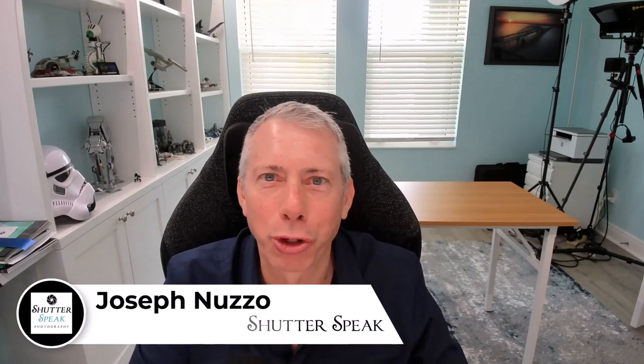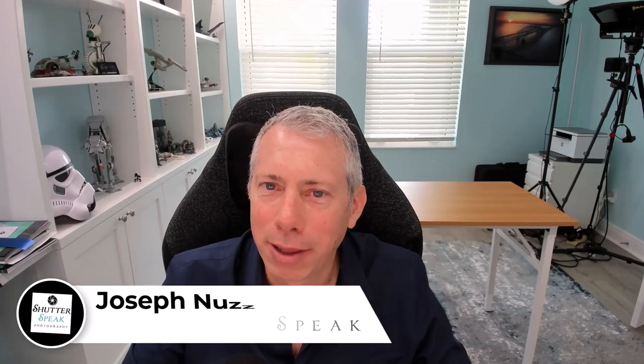Hi everybody, Joe here from Shutter's Peak Photography. Very nice to see your smiling face again here on YouTube. We are nearing that holiday here in the United States, the 4th of July, where there are spectacular fireworks shows basically in every community all over the country.